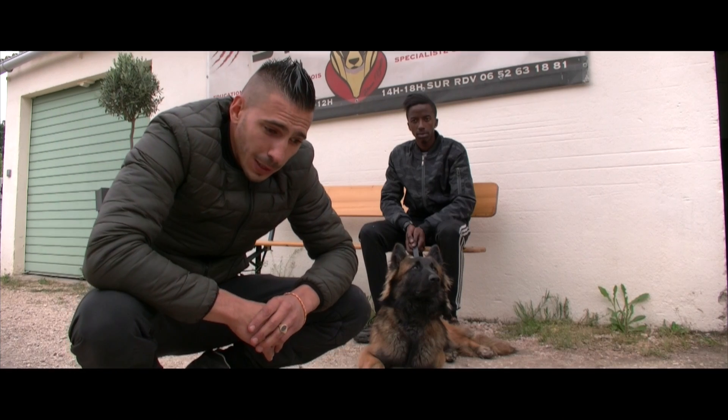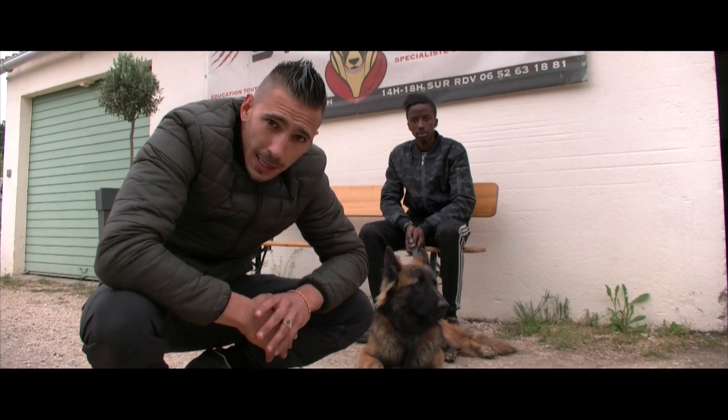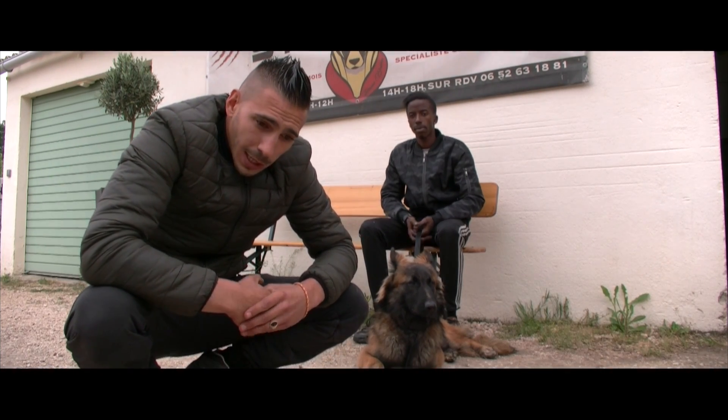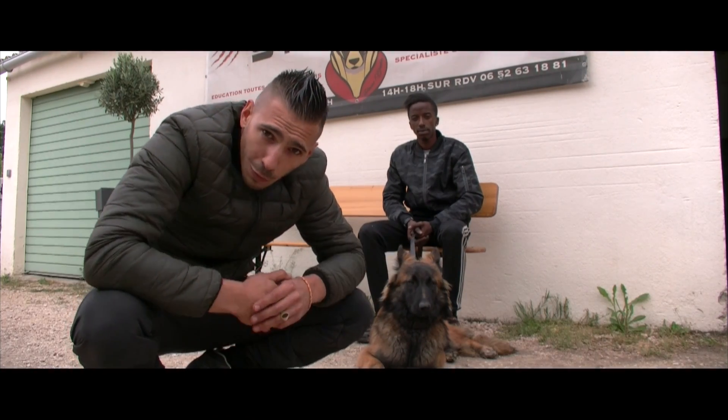Le premier outil pour fabriquer un chien de garde, c'est un bon maître. C'est un maître qui sait maîtriser son chien et qui sait lui transmettre son caractère. Parce que le chien, s'il a une éducation rigoureuse et maîtrisée tout au long de sa vie, on va avoir un chien non seulement maîtrisé mais qui a confiance en lui.